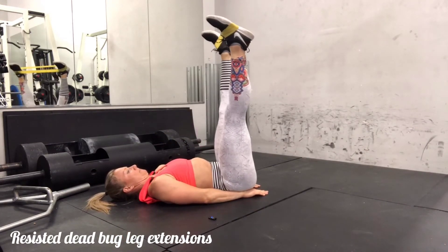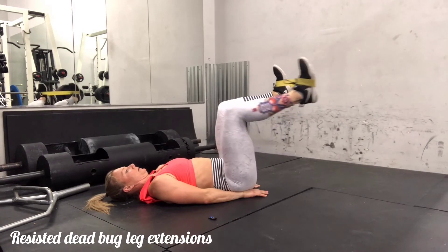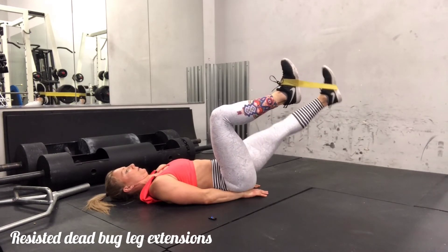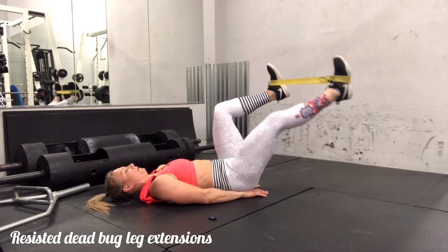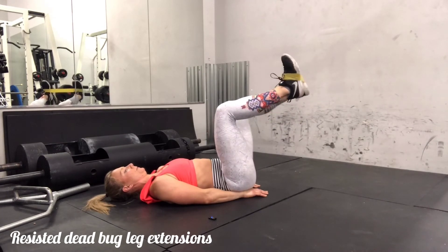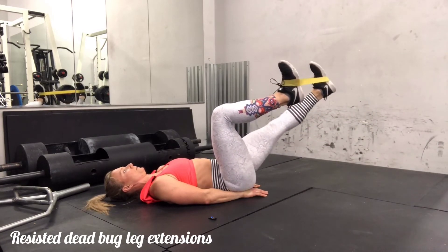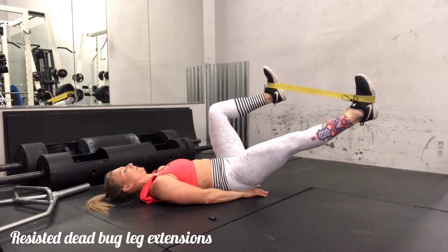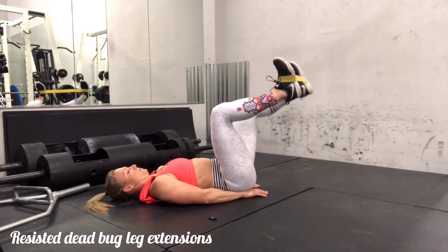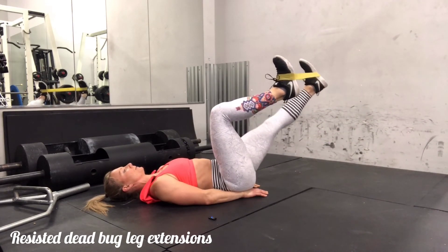The last thing we'll be doing is a resisted dead bug with leg extensions. You'll come to a modified dead bug position — I have my hands down along my side, but you can of course leave the hands up above the shoulders. From here you're keeping constant tension in the band as you press one leg out, extending one leg and then bringing it back in. The legs are still pressing out so they're spread far apart, and again you can see a little bit of shaking. I'm exhaling as I press out, inhaling as I pull back, again trying to keep my core as braced as possible. I also tend to get a little bit of tension in my neck, so I would advise checking in with your neck and making sure you're keeping it nice and long.